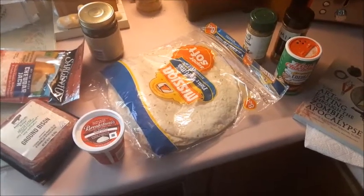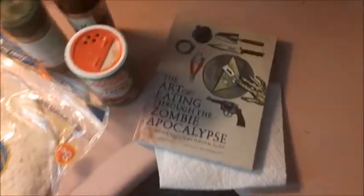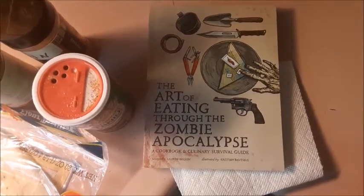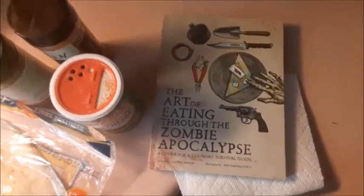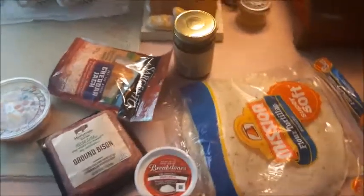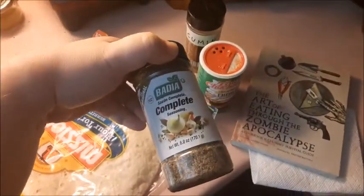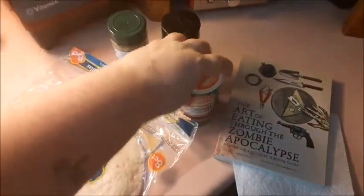Hey, it's the nerdy cooking lady, and happy Halloween — well, almost! Today we're going to be cooking from 'The Art of Eating Through the Zombie Apocalypse,' gifted to me last Christmas. It's an amazing book. For burritos, we're going to use ground bison — even though the book says beef or chicken — along with burrito shells, complete spice, cumin, and a little bit of creole.